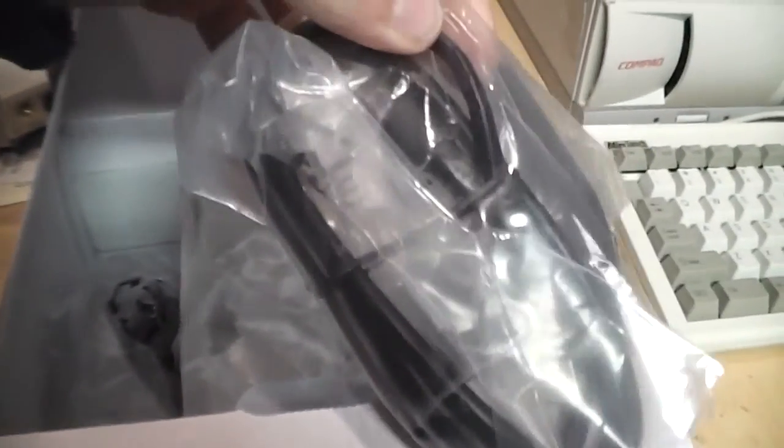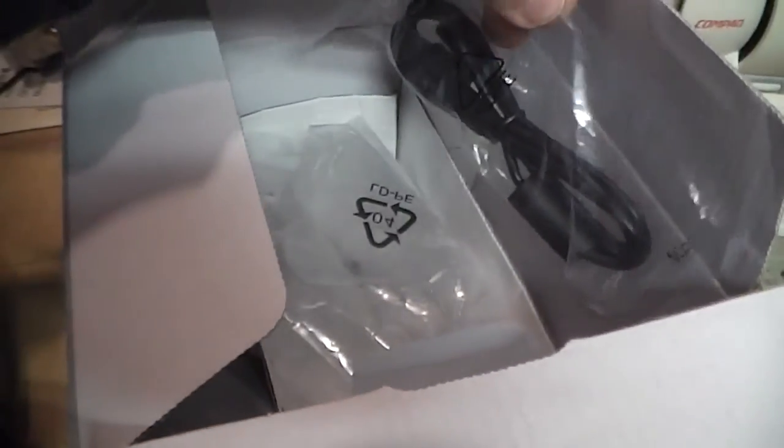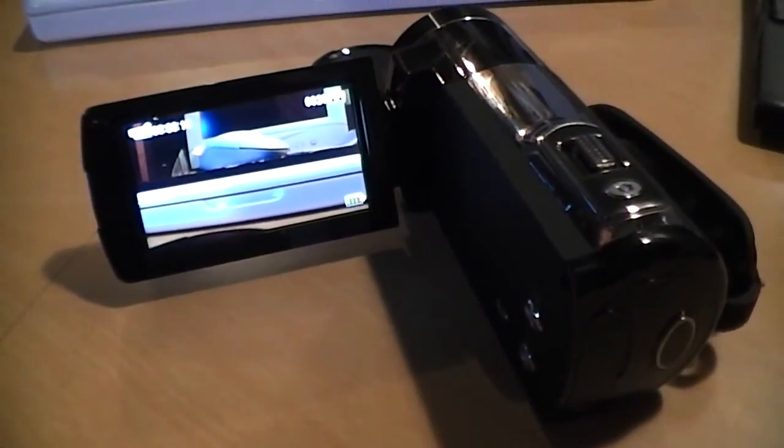It also comes with a USB charger that plugs into an AC outlet — you can also recharge through your computer although it will take longer — and on this side we get an HDMI cable, which is a nice touch, and the USB cable.